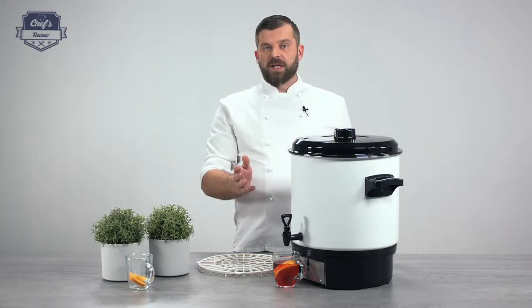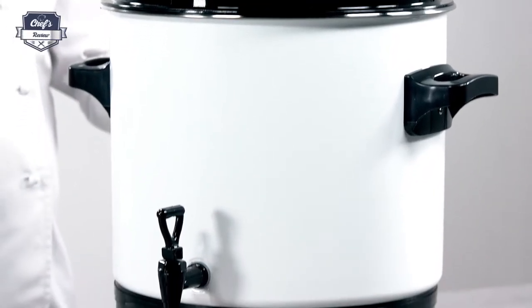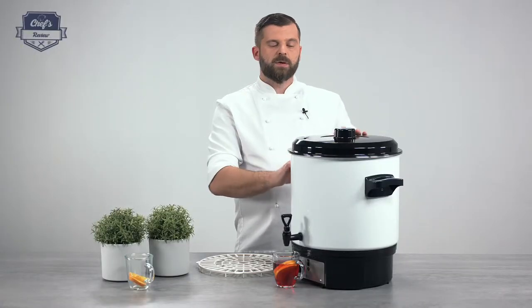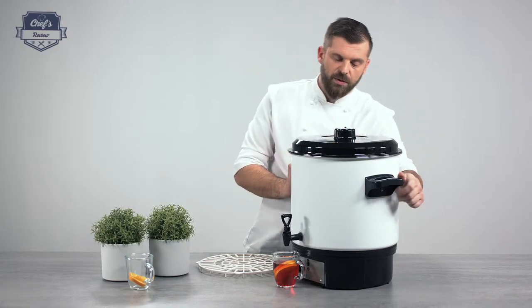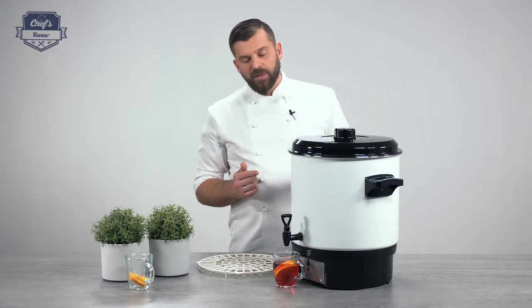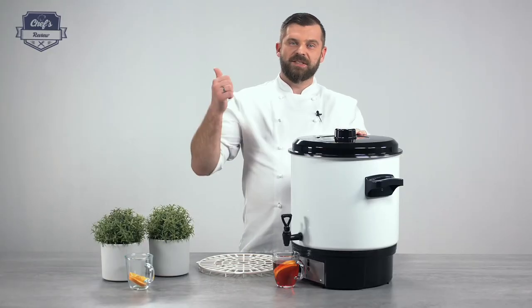Let me just quickly summarize. A mulled wine warmer — very versatile. You can do a lot of stuff in it, provided it will go through the tap and it won't clog it up, so I would stay away from thick substances. The container has a capacity of 27 liters, but an operational capacity of 20 liters. It has a plastic lid, heatproof handles, and works with 1800 watts and 230 volts. So, in my book, definitely good enough. If you're looking to equip your kitchen, canteen, or your stand on a Christmas market, just leave me a comment in the comment section about what other equipment you want me to test and I'll do it for you. Thank you guys very much for watching and I'll see you next time.